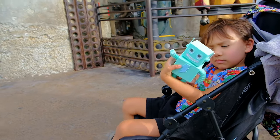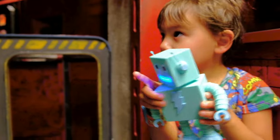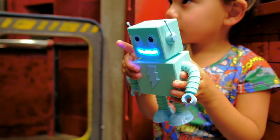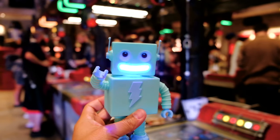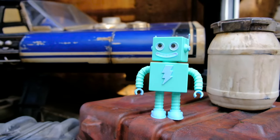We took Adabot on a trip to Star Wars Galaxy's Edge at Disney World and went to the Droid Depot to hang out with other robots. We had a lot of fun taking it out and even more so making robot friends. We hope this inspires you to check out the Feather RP2040 Prop Maker for your next project.